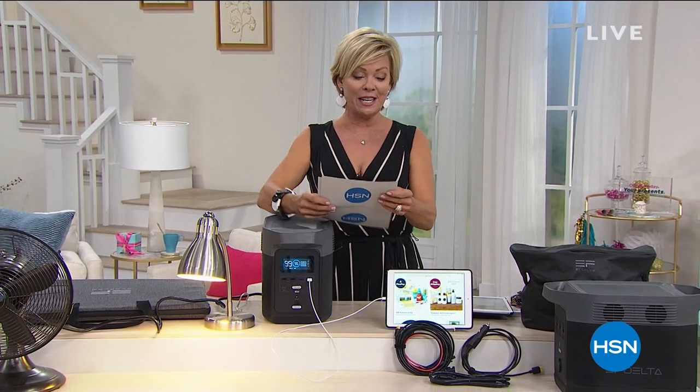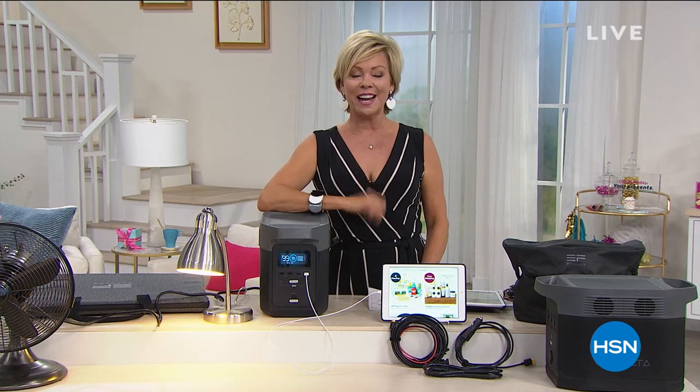If you use your HSN card, it's like $100 — $108, I think, a month — but you'll get it right away. You need it right away. The item to get your EcoFlow Delta is 704-599. Thanks for your orders on that. Tamara and I continue with our big birthday finale. We'll talk to you on the other side of these words to tell you about our Today's Special next.